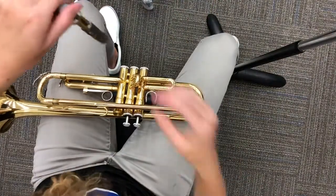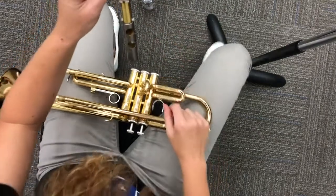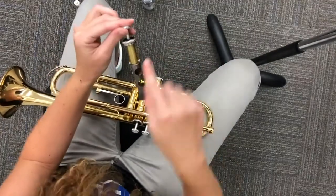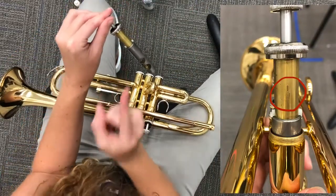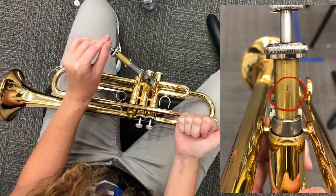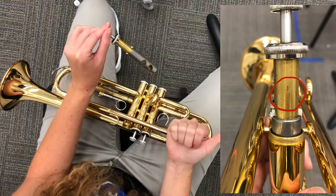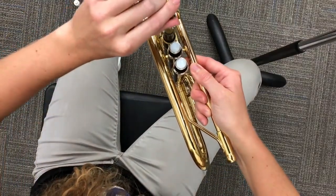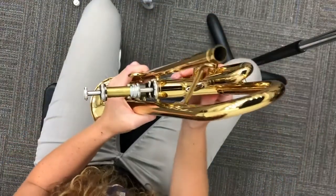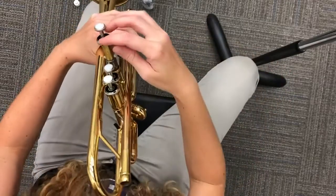Once you see that it's all the way covered, go ahead and set your valve oil back down. Very carefully, now we're going to line it back up for our valve. Remember when I said there was a number on the gold part? You find that number — this is not the side, I'm going to flip it around. Oh, there it is — there's my three. That has to be facing towards the mouthpiece. Every single valve is going to have a number, and all three of them need to be facing the mouthpiece.